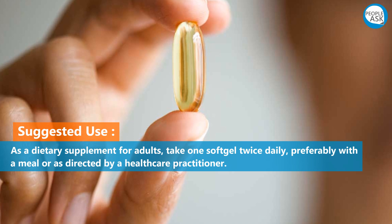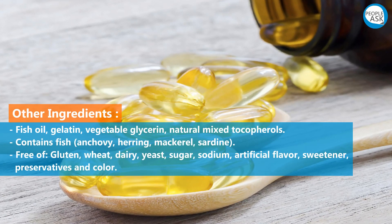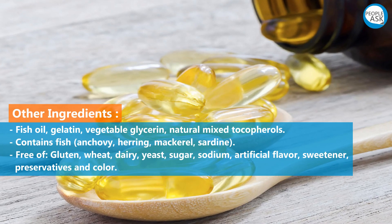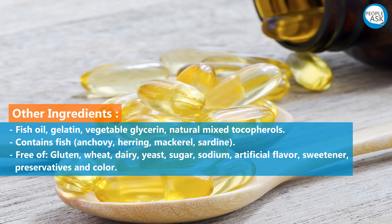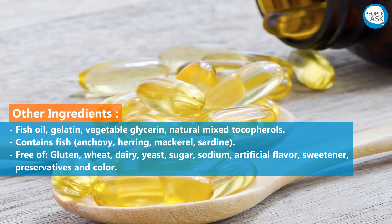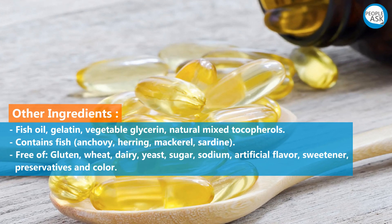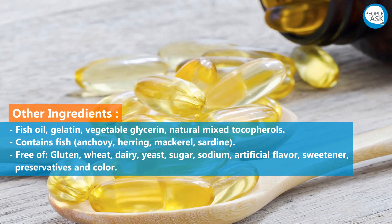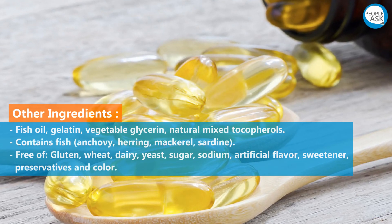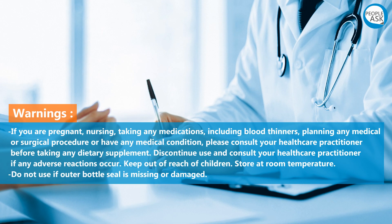Other ingredients: fish oil, gelatin, vegetable glycerin, natural mixed tocopherols. Contains fish: anchovy, herring, mackerel, sardine. Free of gluten, wheat, dairy, yeast, sugar, sodium, artificial flavors, sweeteners, preservatives, and color.